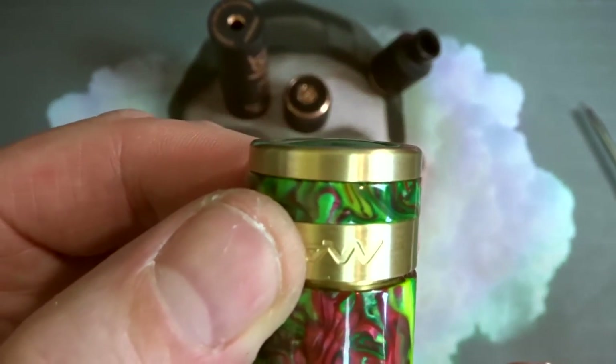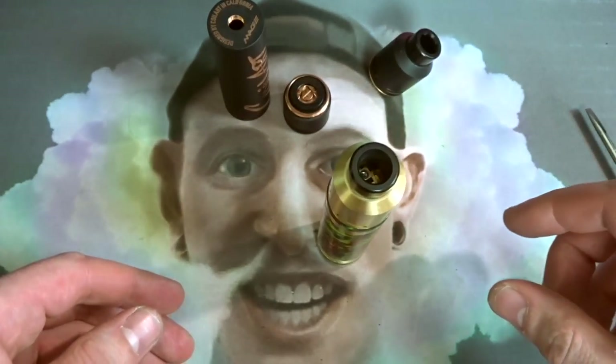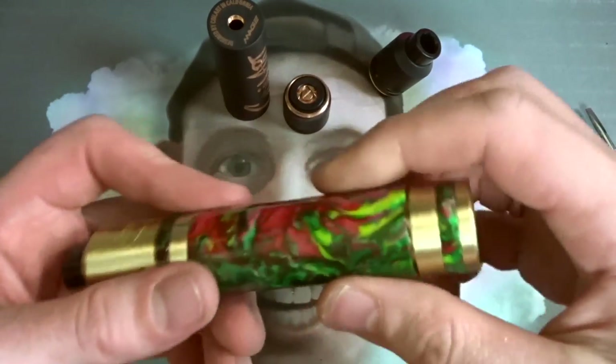It also has quite a convex shape to this piece of acrylic on the switch. So you put it down and the thing wobbles all over the place. What is that about? Anyway, let's move on to the RDA.